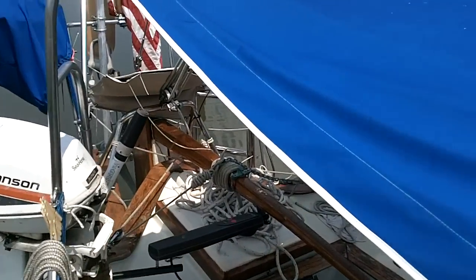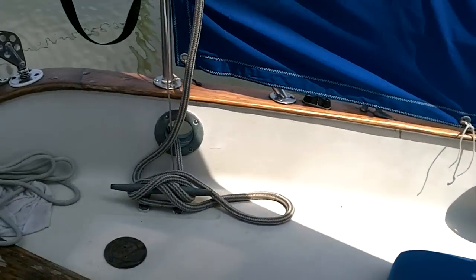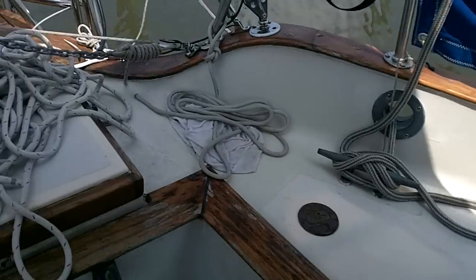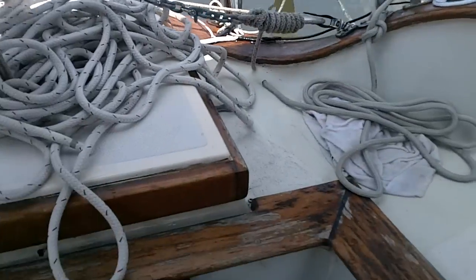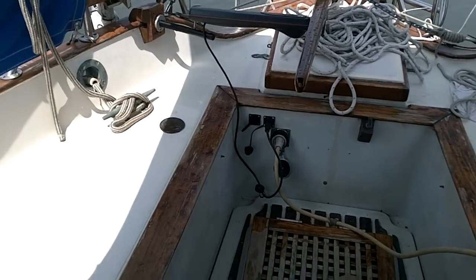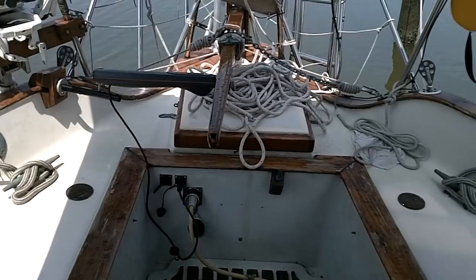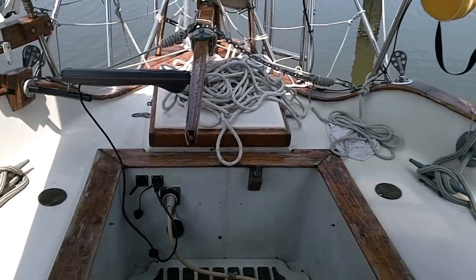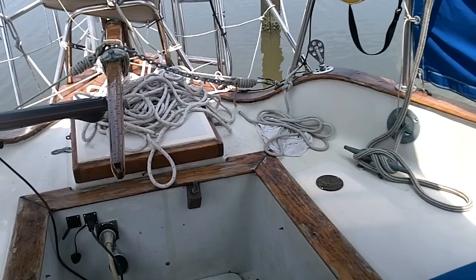Stepping back here to the cockpit — this is a footwell kind of cockpit. It's not the most comfortable in terms of entertaining, but it should be good for offshore work. It won't hold a whole lot of water, so it should make the boat more stable if we get into rough seas.